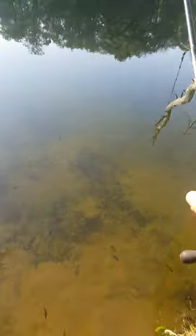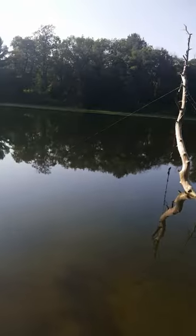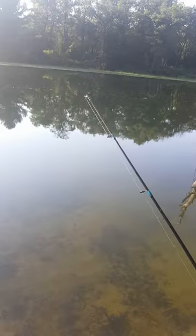Once you set up your rig, just cast it out there. Then place it in a rod holder and reel your line tight so there's no slack in the line. Now just wait for a bite and set the hook hard.